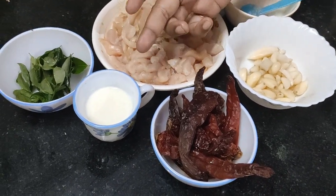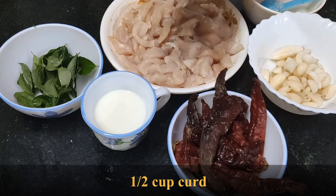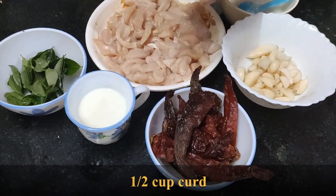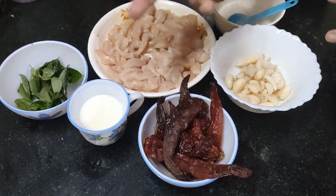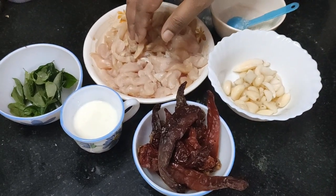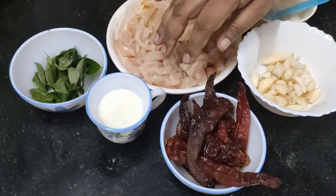We also use curd — only 100 milliliters. So the three main mandatory ingredients are garlic, chili, and curd. And of course, chicken.